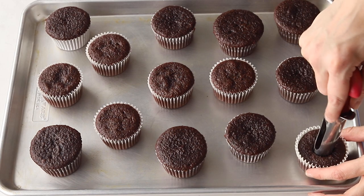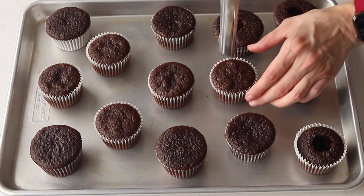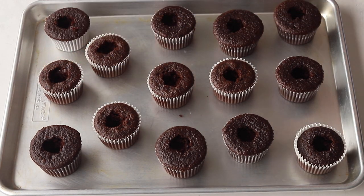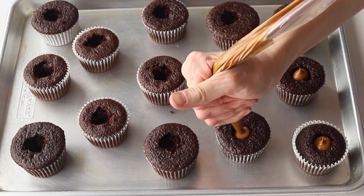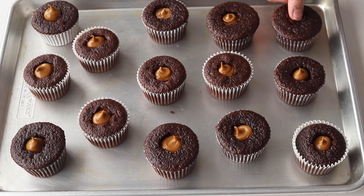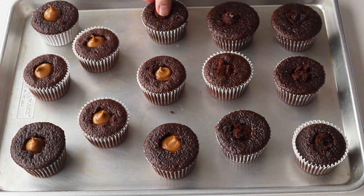Now that our cupcakes have cooled down we can go ahead and fill them. I'm using an apple corer to remove the center of each cupcake — you can also use a spoon or a knife. I just find the apple corer super fun and it makes the perfect hole. After removing each cupcake center, pipe or spoon some biscoff into the center of each cupcake. I find piping to be way easier than using a spoon and way less messy. Then place the little piece of cake we removed back on top of the cupcake.